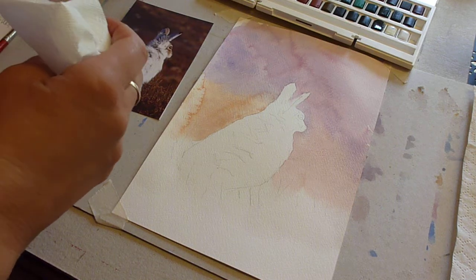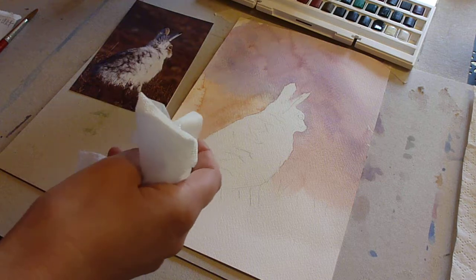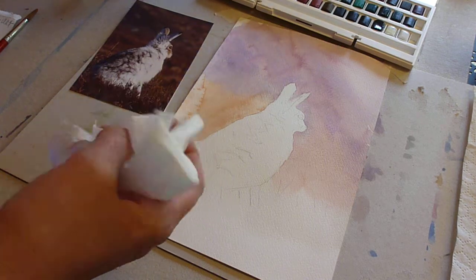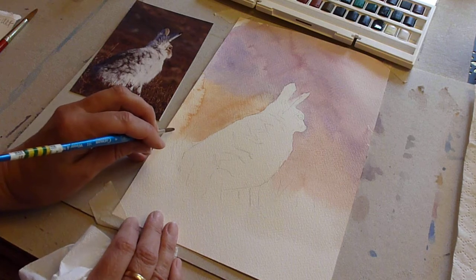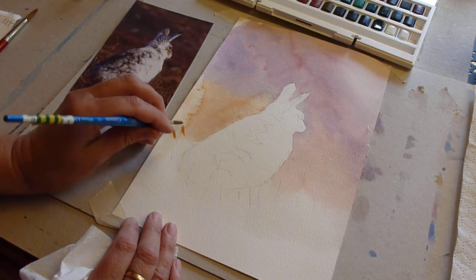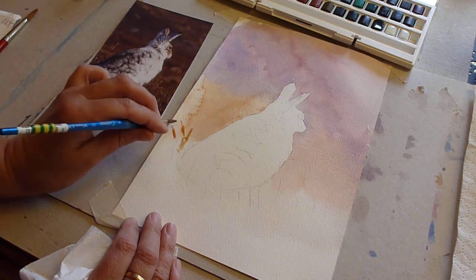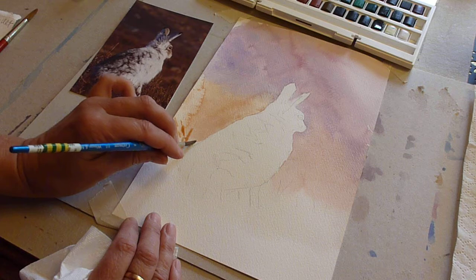I'm going to go with my burnt sienna again, so we're just establishing a first coat. I'm working with a slightly smaller brush because what I'm going to start to do here is bring in one or two lights. You could do this with a small brush before you start, but I'm just going to suggest some of the detail.